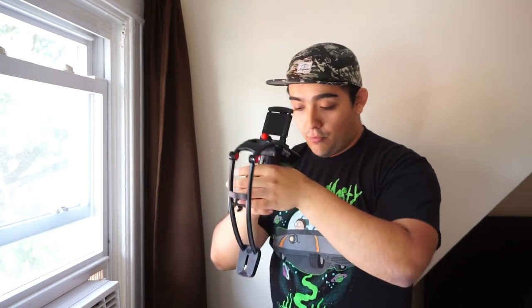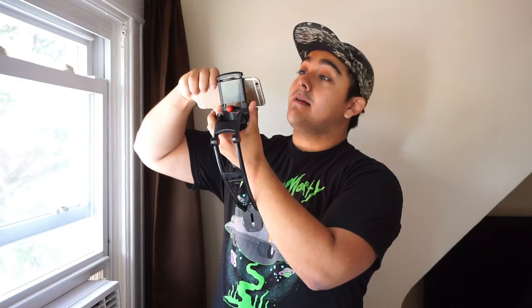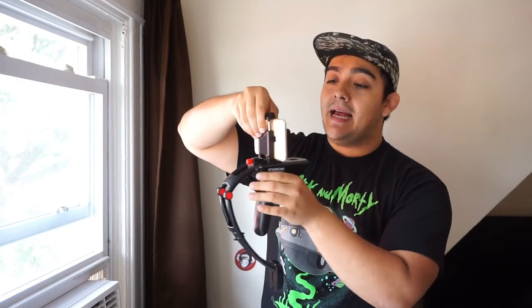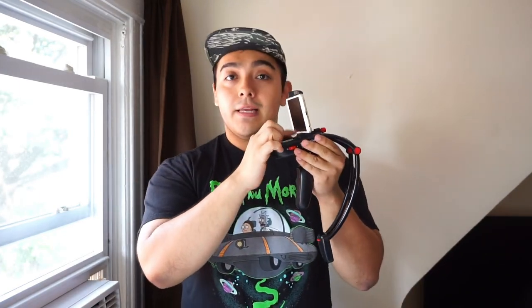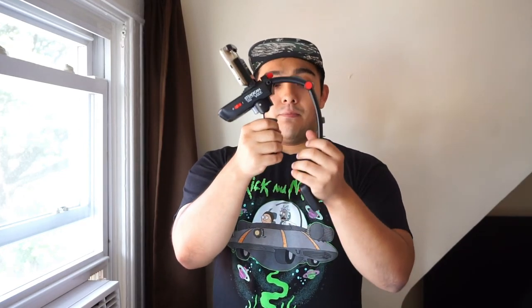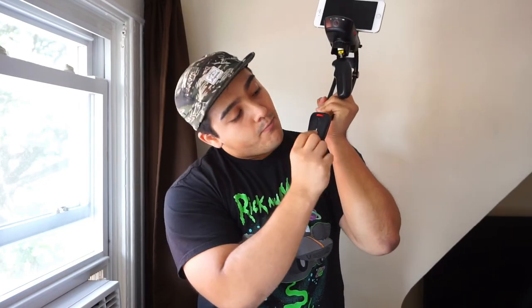Now grab your phone. For reference, this is an iPhone 6s — completely naked, no screen protector, no wraps, nothing. You want to get it as centered as possible. There's a little indicator showing you where the center is, so center it as best you can. Also notice there's a knob down here — make sure it's all the way down at one.